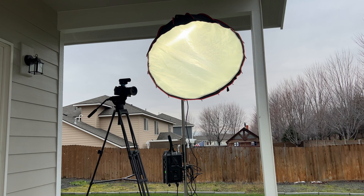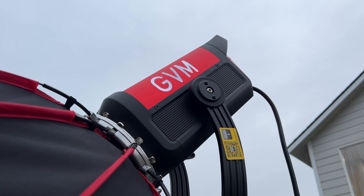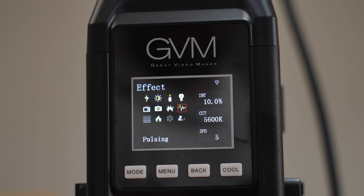For me, that's a huge plus for GVM — having that versatility to go that cool while still being at a very low percentage of brightness, which is often what we need. Both of these lights have effects, and the GVM actually has three more effects than the Aputure. Not all of those effects may be worth using, but I'd rather have them than not.